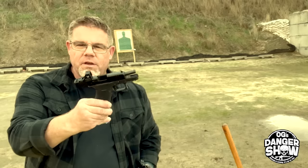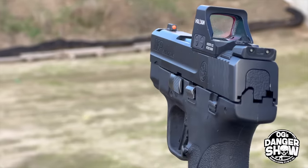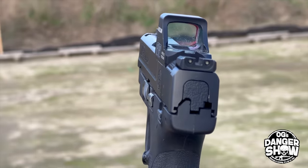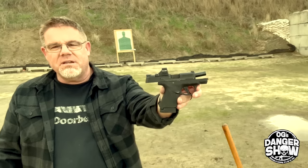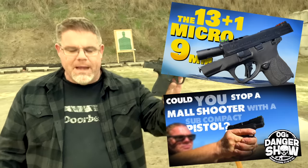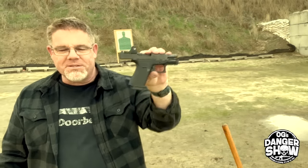With that red dot on top of the Glock 43X, it sets it up as a perfect comparison test with my Smith & Wesson Shield Plus with the Holosun — a Holosun 507K X2 red dot on top. I've done pretty well with this pistol; you've seen it on camera a couple of times. But as you guys know, you don't always need an excuse to go buy a new pistol.